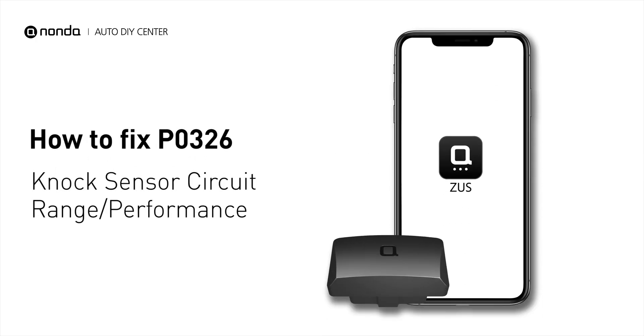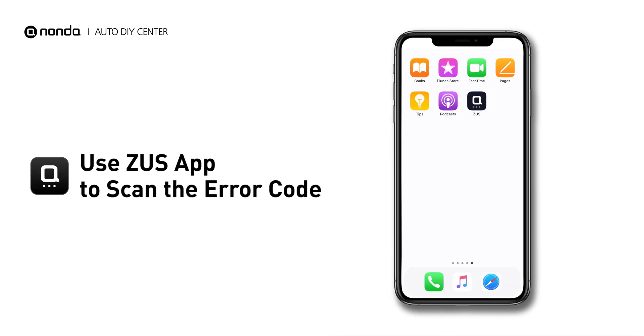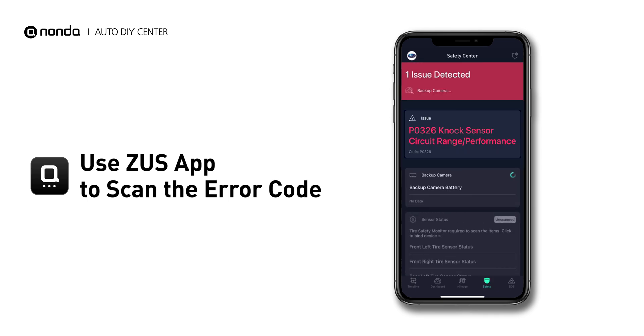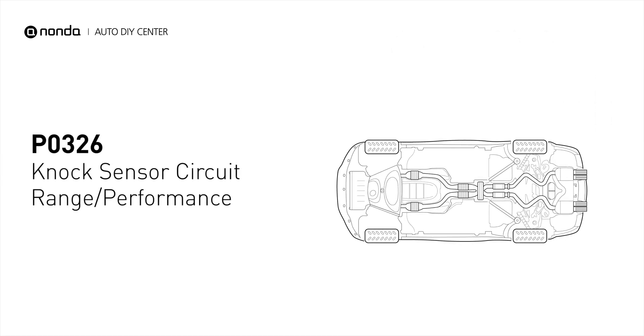If you are getting a P0326 error code, this video is going to show you one practical solution to fix the error code at home. Use the Zeus app to scan your vehicle and see the error code P0326. It means that the engine control module has detected a reference voltage from the knock sensor that has fallen outside the threshold of acceptance set by the manufacturer.